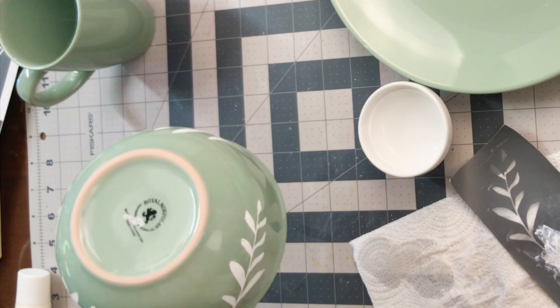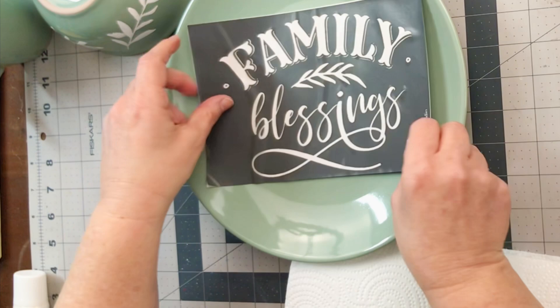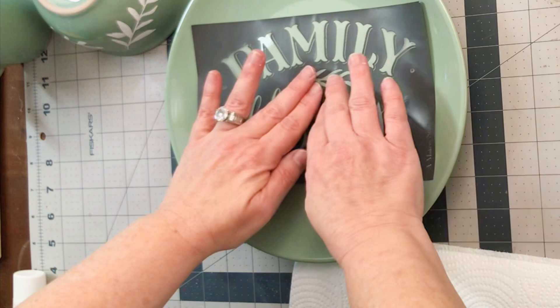This just has to dry for a little bit and it'll be ready to go — no baking needed with this no-bake ceramic paint, which I will link below. Now we're getting to the platter or the plate, just a plate from the Dollar Tree. I chose this really cute Family Blessings stencil from Maker Studio.